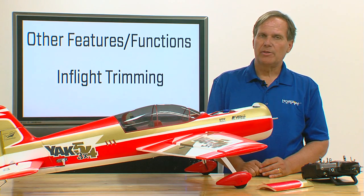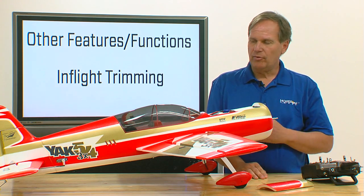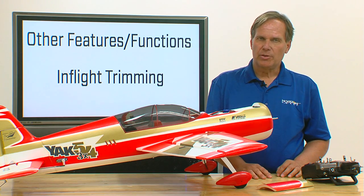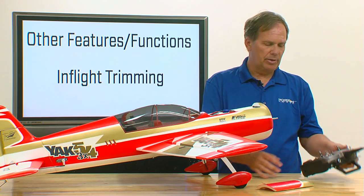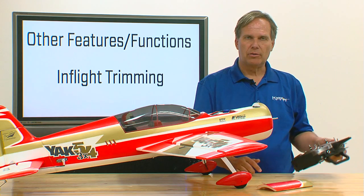Number two, you're going to be switching from one flight mode to another, and each of those flight modes may have different dual rate settings. So when you make trim adjustments, do it like you normally would, utilizing your trimmers on your transmitter — your aileron, elevator, and rudder trimmer, for example.